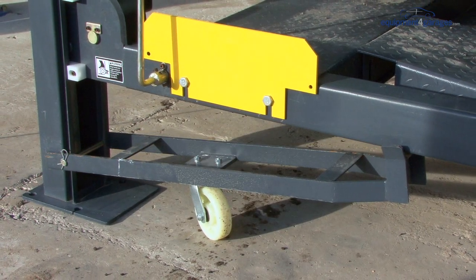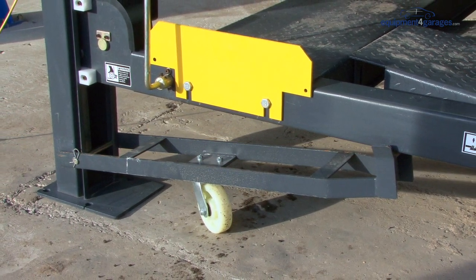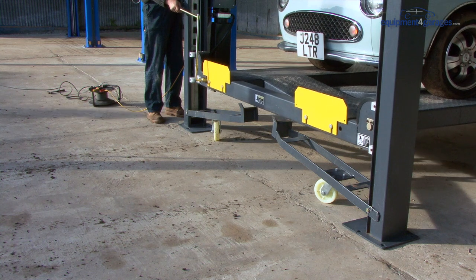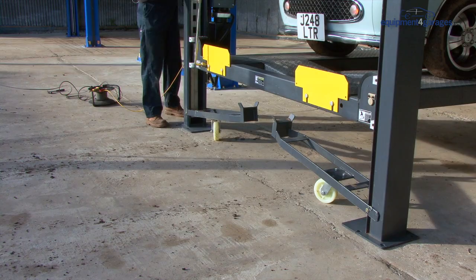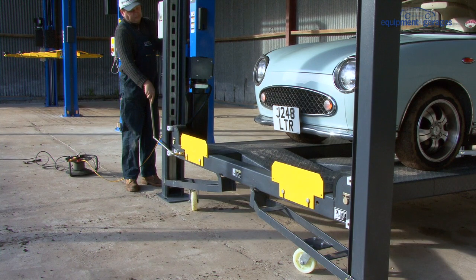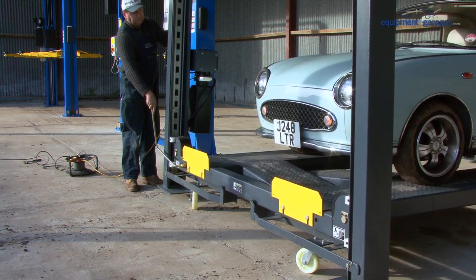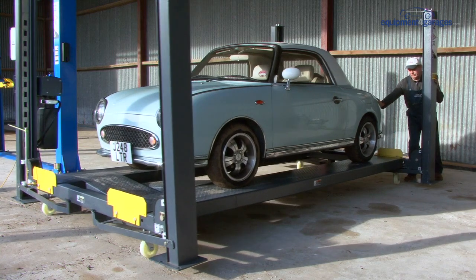The lift can either rest on the base of the posts or you can purchase a caster kit which adds extra portability. To attach the casters, put the metal arm either side of each post and feed in the metal pin. Once all four casters are attached, press the up button on the control box to disengage the lock. Now bring the locking bar towards you and lower the lift onto the casters. This lifts the posts off the ground and allows the platform to rest on the casters. The lift can now easily be moved around as required.